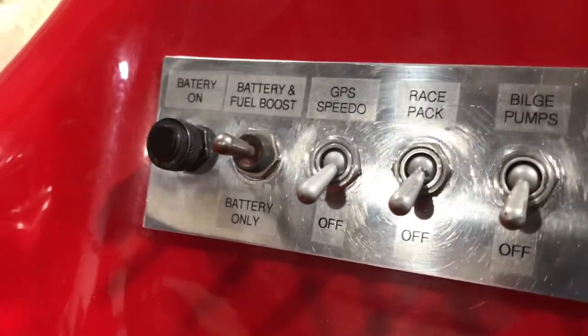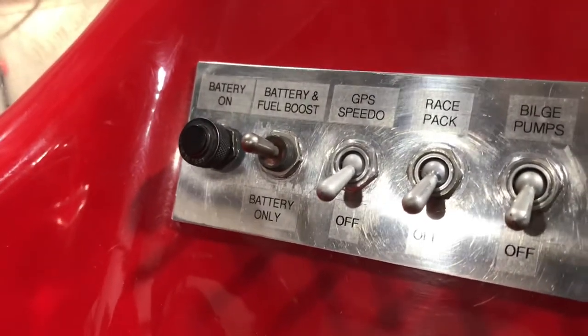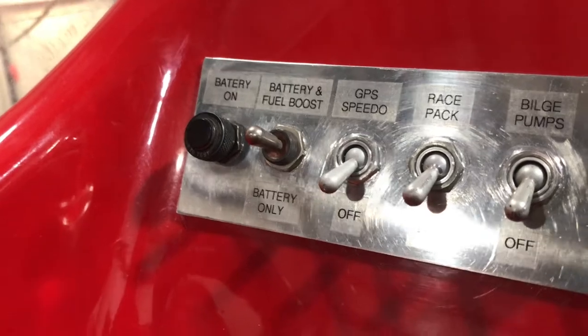Everything else, mainly for the engine itself, is going to be 24-volt. The start circuit, the primer, fuel boost — that's all 24-volt.